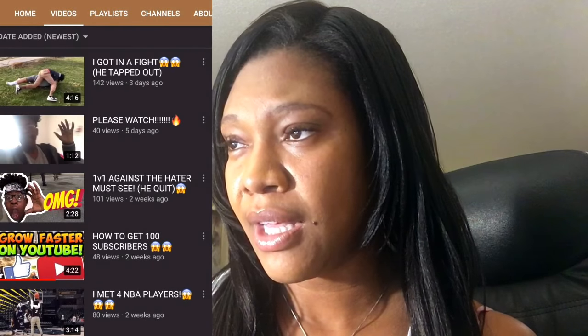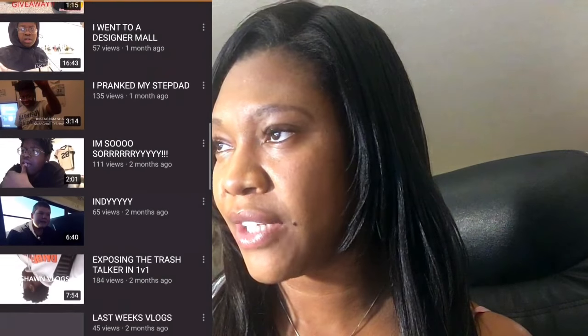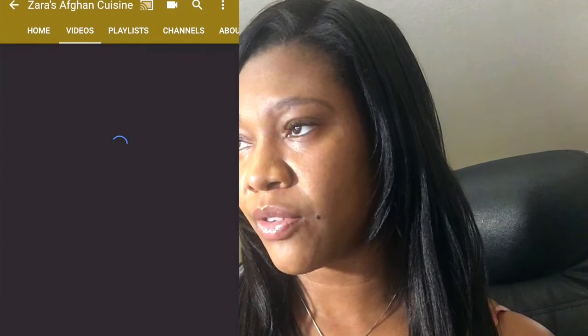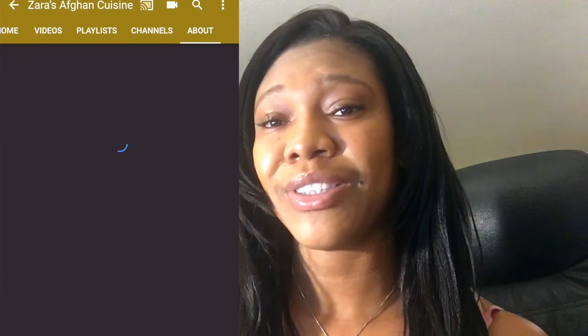My first shout-out is for Tyshawn Blog. He kind of caught me by surprise because I think he changed his name after I had already registered him for the shout-out, so I had trouble finding him. He's a young YouTuber who recently started out. His channel doesn't have a specific stated niche, but he provides videos about his day-to-day life. I'll link his channel in the description below so you can check it out for yourself.